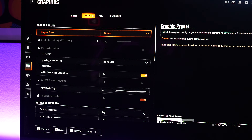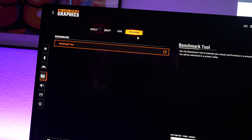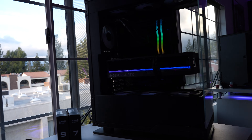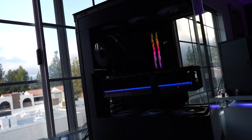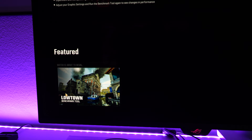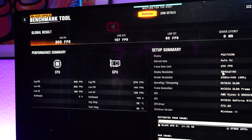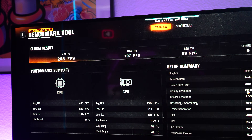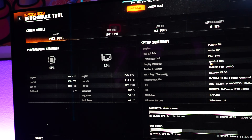Now running Black Ops 6 — 4K, highest settings. After this we'll test for coil whine on this unit, then swap in the Founders Edition and run all the same tests to see if that extra $1,500 buys you more performance or keeps us in the same ballpark. The Black Ops 6 benchmark finished with an average of 203 FPS. Now let's check the coil whine on the Astro before popping in the Founders Edition.